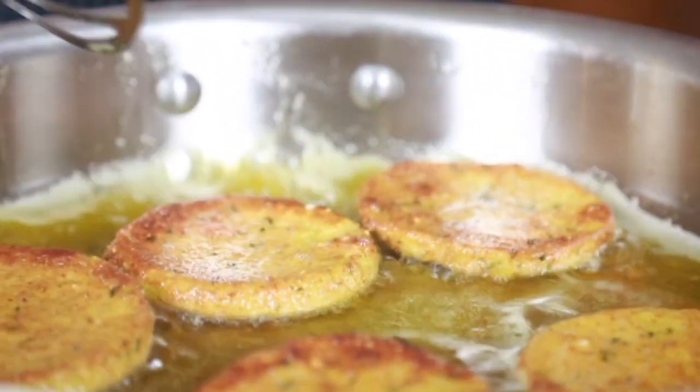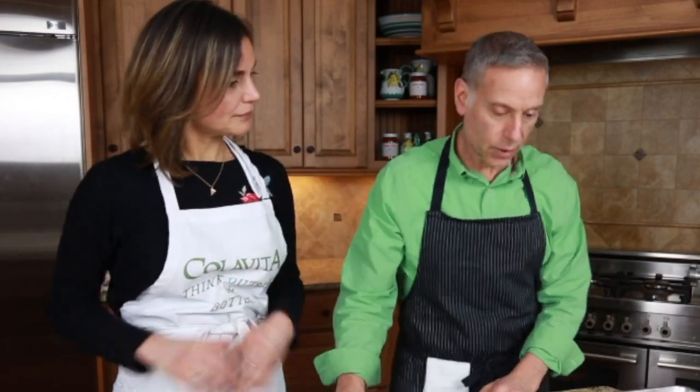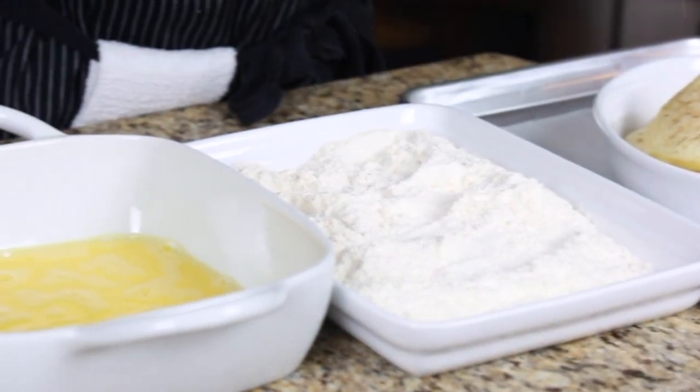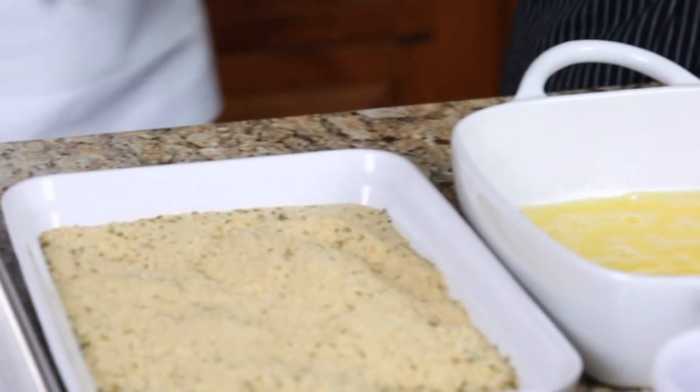Today we're going to pan fry, and to demonstrate pan frying we are going to show you some pan fried eggplant. So show us what we have for the breading. So this is a standard setup with flour, egg wash, bread crumbs — and this is just straight flour. We have not seasoned the flour.